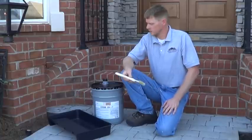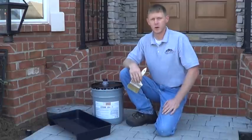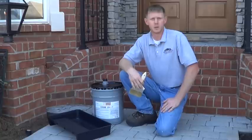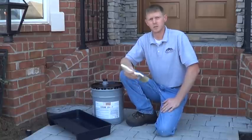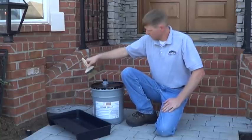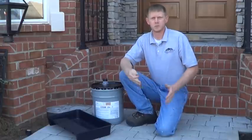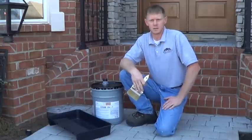The first step we're going to take is put some of the sealer out into the tray. We'll be using the tray later on as well for the roller to apply the main coat of the sealer. The first thing we're going to do is cut in with a brush all the areas in the corners, anything that's going to touch the mulch, places that you can't get the roller. So let's get started on that.